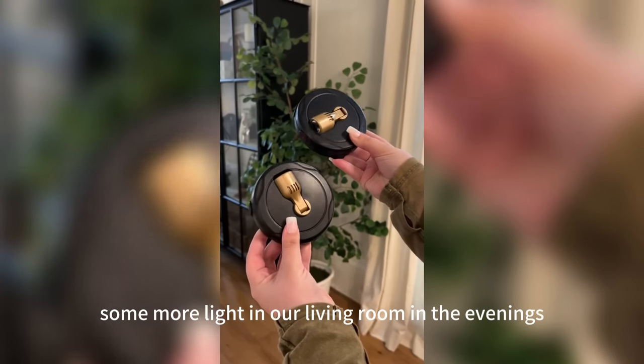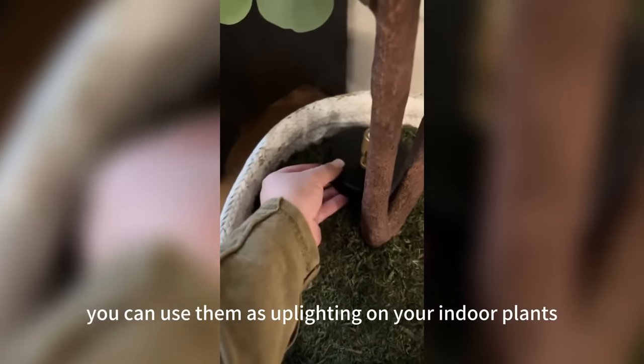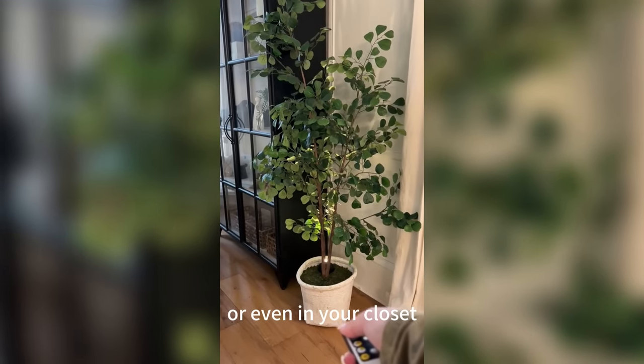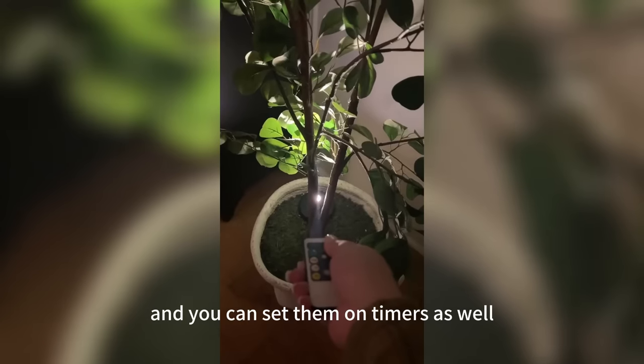We wanted some more light in our living room in the evenings, and I found these wireless LED spotlights that are controlled with a remote. You can use them as uplighting on your indoor plants, or hang them on the wall and shine them onto wall decor or even in your closet. They come in a pack of two, run on AA batteries, are extremely bright, and you can set them on timers as well.